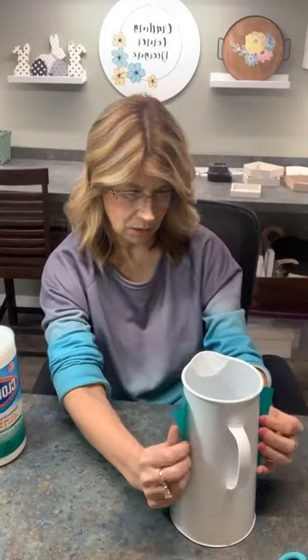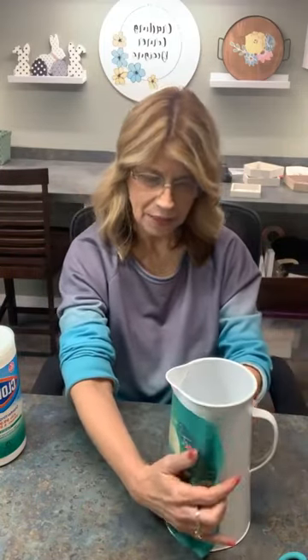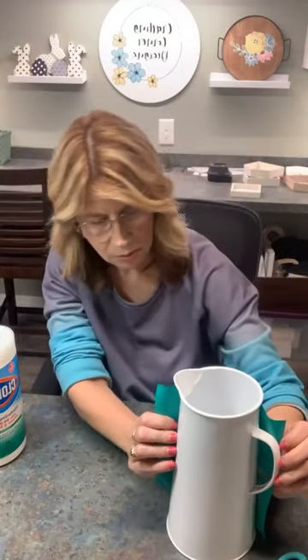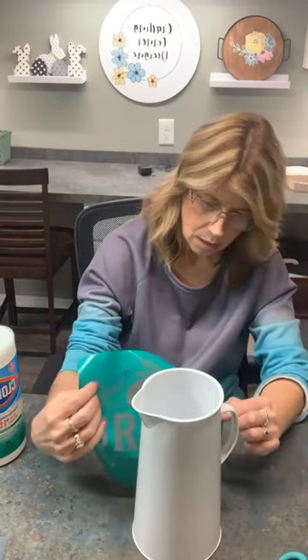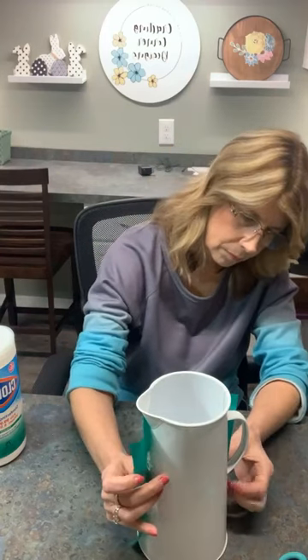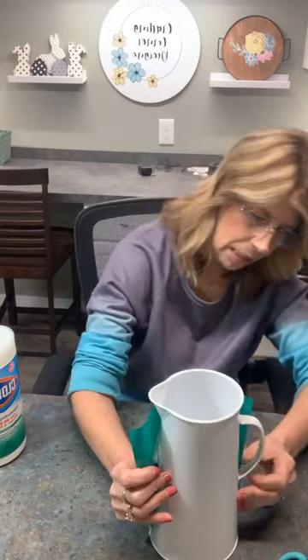I might even put some lemons on the side. I think I kind of want it on the side — maybe put it on this side and then do some lemons on the other side. I've got to get this lined up just right here to get my E in there.